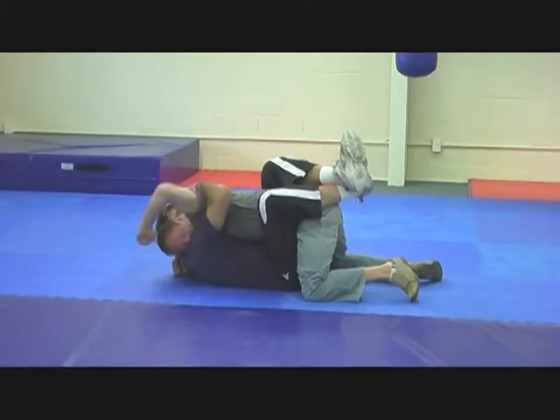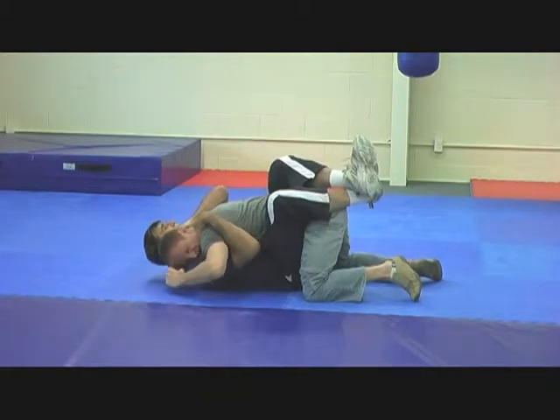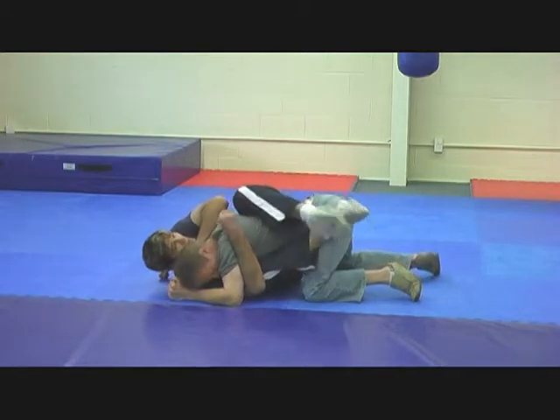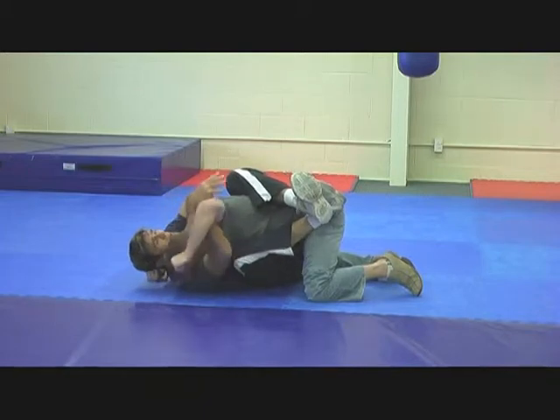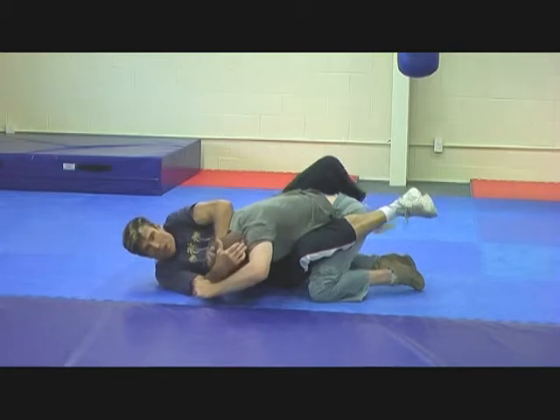He keeps trying to go out on the heel. I'm pulling him in tight. I just cut the shoulder, put the hand to the head like this, and get some sight like that. As he takes a punch, there's control here with the arm through here. Then I'm going to push to break and make some space.